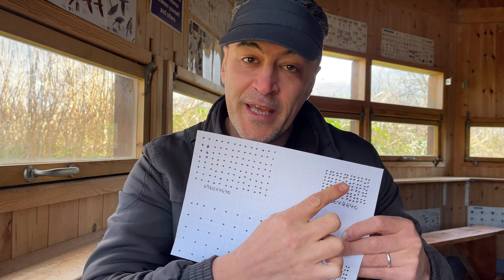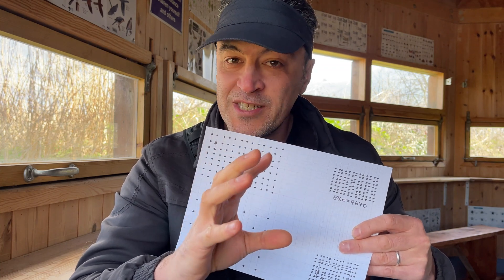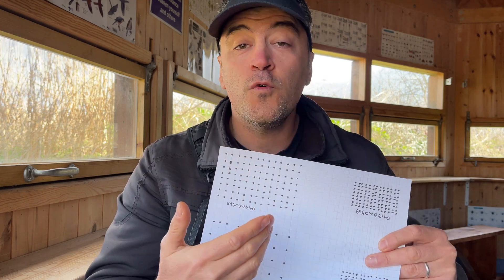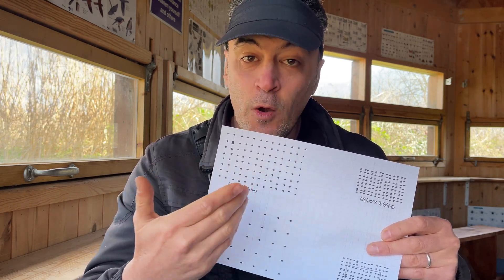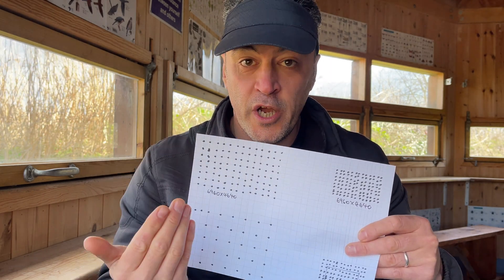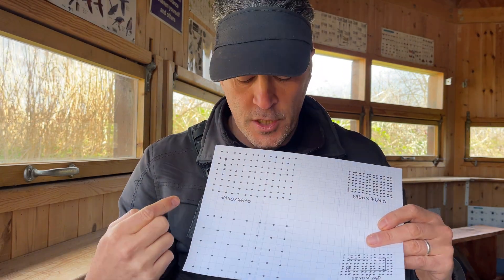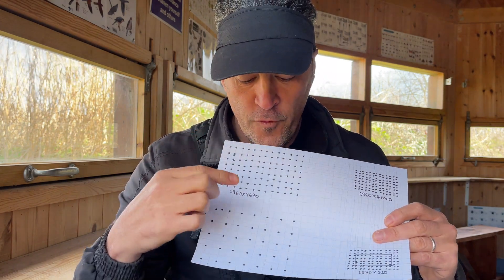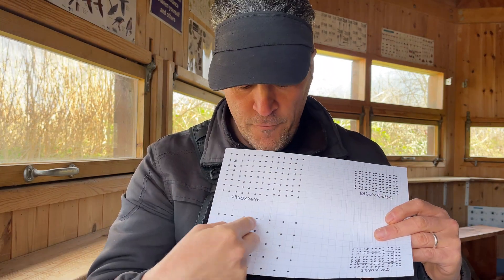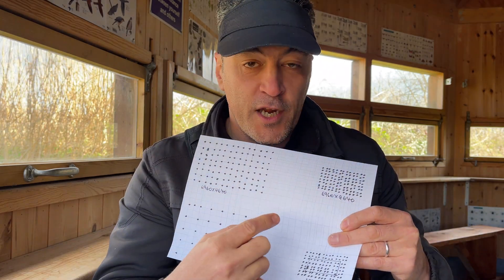The benefit of the APS-C sensor is that it magnifies your lens by about 1.6 times. The downside is that pixels are closer together, creating more noise. If you can afford the more expensive larger sensor, you get better low-light performance; with APS-C you get magnification on your telephoto lens, great for wildlife photography. With 4K being only 8 megapixels, you don't need the full sensor, so many cameras - particularly full frame - do what's called line skipping and pixel dropping, discarding whole lines of pixels to bring it down to 4K.